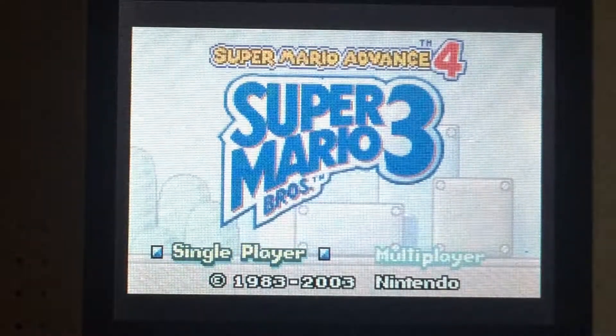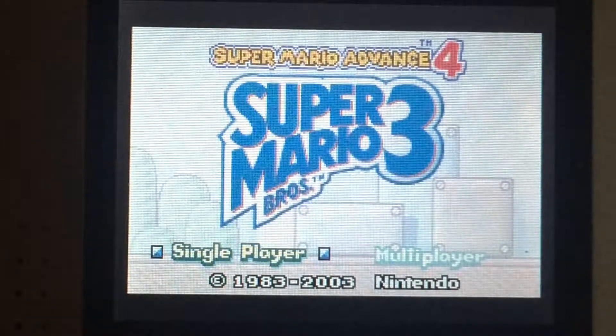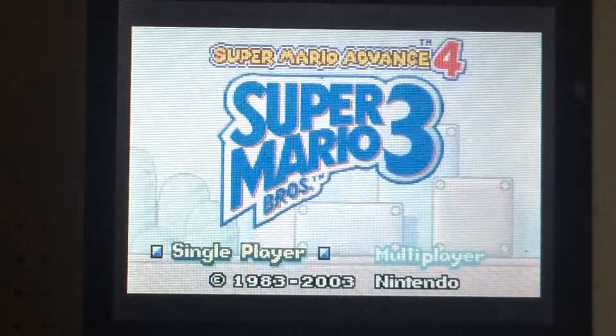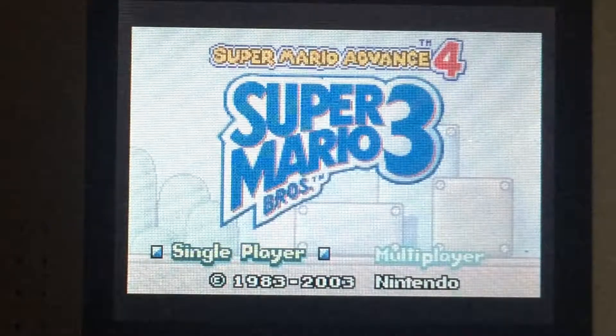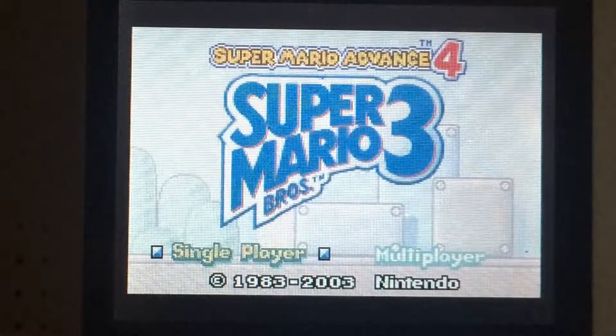Hey guys, LEGO Master here. So I'm going to be doing another different kind of thing. I'm going to be doing a gameplay of Super Mario Bros. 3 for my Game Boy Advance. So let's get started.